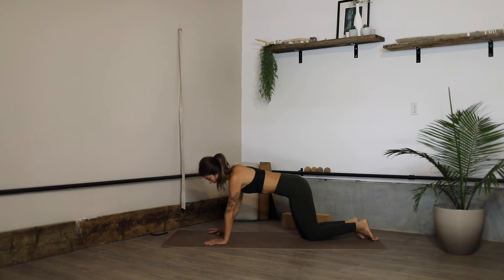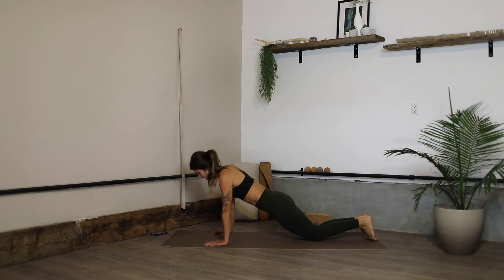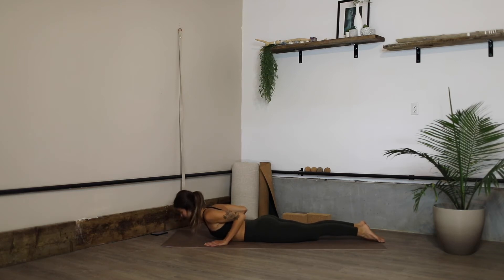Walk the hands forwards into a modified high plank, then we're going to lower all the way down onto our bellies. Shoulder blades roll into the back body, lift the chest and neck — baby cobra — exhale release. Lift the chest and round, release.